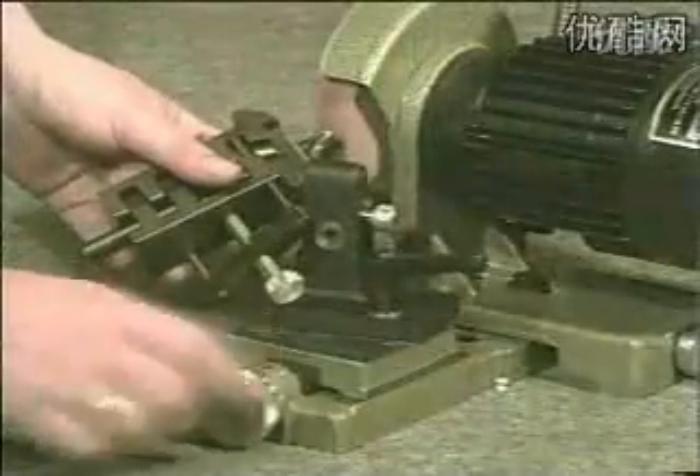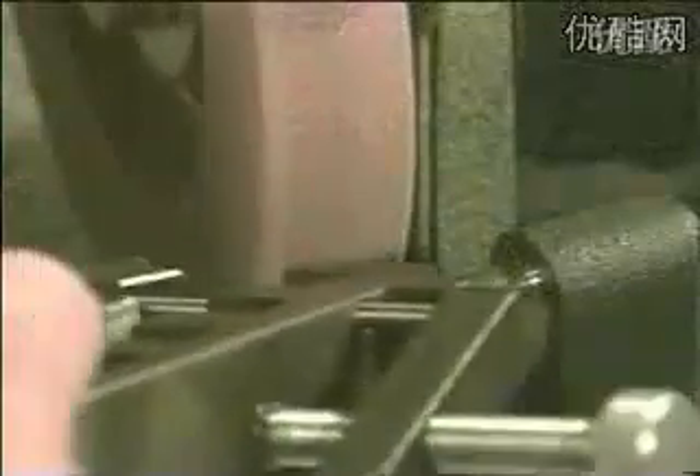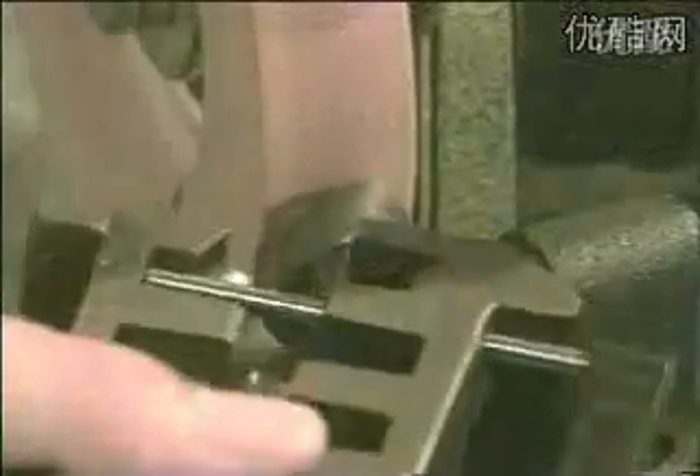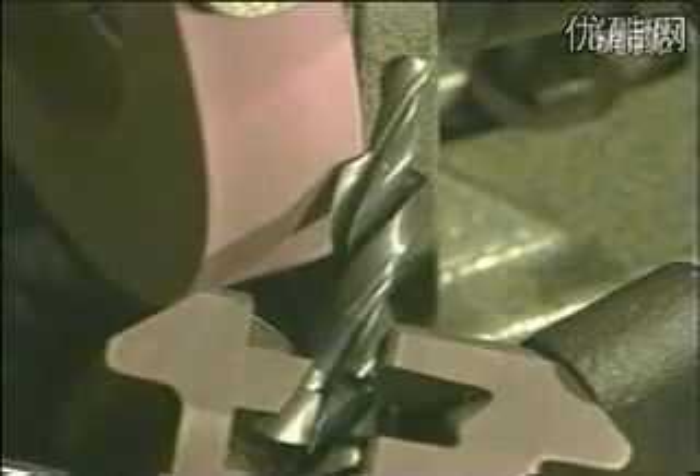The BSG20 drill bit grinding machine combines easy handling, accuracy and multifunction usability for standard high speed steel bits, step drills, tungsten carbide bits, red point and wood bits.